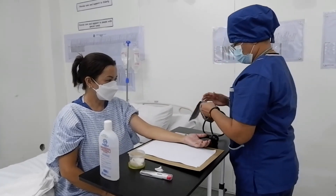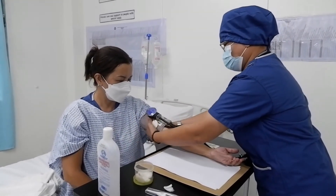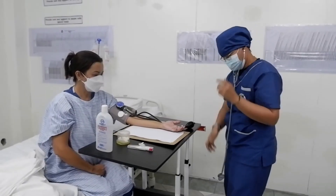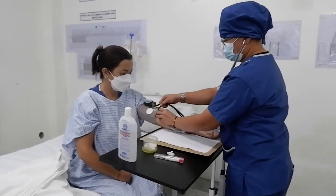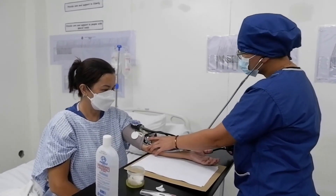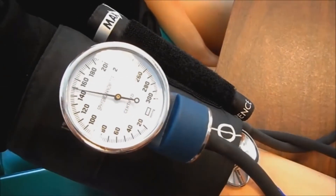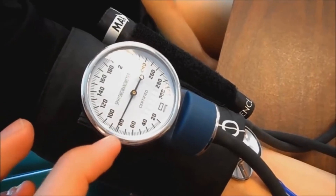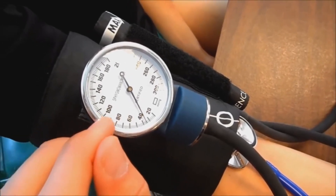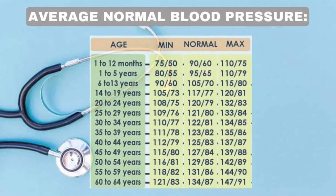Insert the cuff on the patient's left arm, at least two to three inches above the brachial artery. To check the fitness of the cuff, place two to three fingers inside it. Place the diaphragm of the stethoscope over the brachial artery. Inflate the bulb above the patient's last blood pressure reading by at least 30 to 40 mmHg on the gauge. The first sound heard is the systolic, and when the sound disappears it is the diastolic. This chart shows normal blood pressure by age.